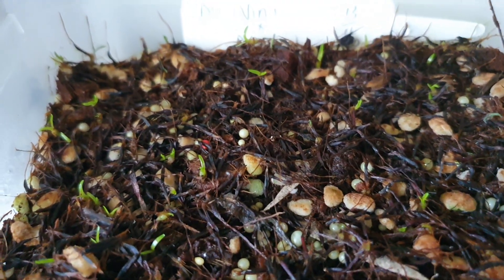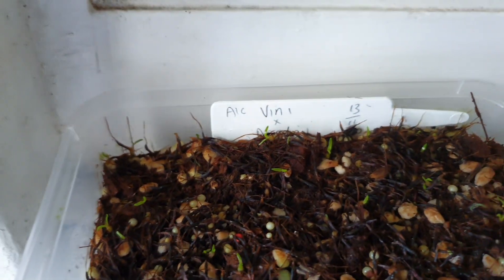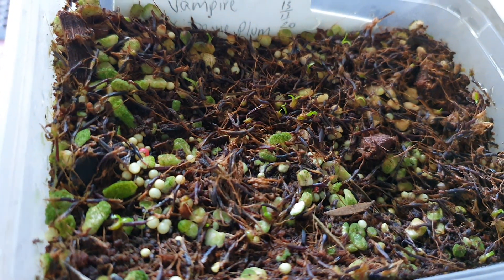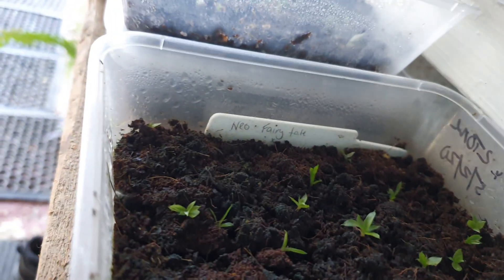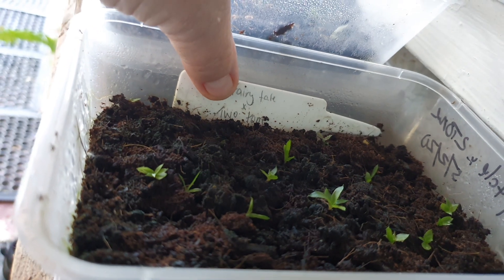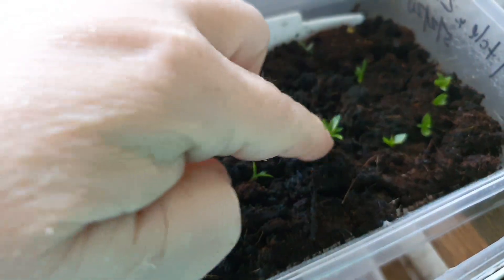Alcantarea — this is Vinicolor cross Arcadian, finally starting to show some signs of growth. These ones are Vampyra crossed with Silver Plum; a few little babies are amongst them. And then what you're looking at here are some Neoregelias — these ones are Fairy Tail cross Two-tone. These were planted in the hydroponic room originally back in February, so little itty bitty tiny Neoregelias.